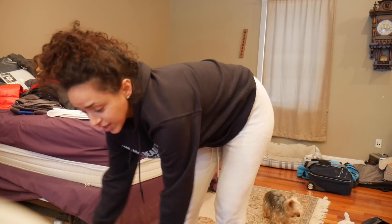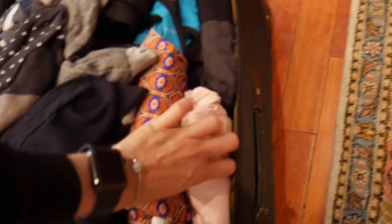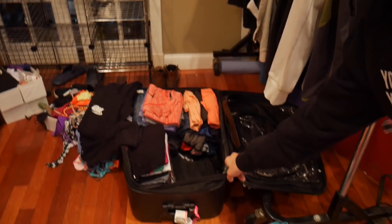The luggage that the movers will be taking is this one, and I'm going to show you — this is literally the majority of our clothes. We rolled everything up. Every single piece of clothing is rolled up to create enough room for everything to fit. Half of this is Taz's and half is mine. We are donating a lot of clothes, so we're getting rid of a lot of stuff, which feels really nice.